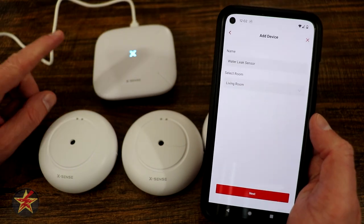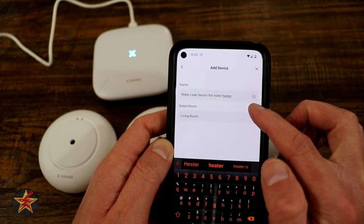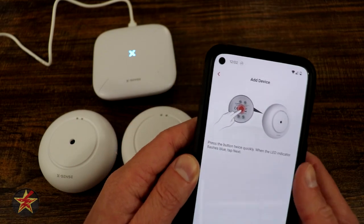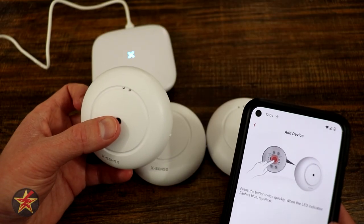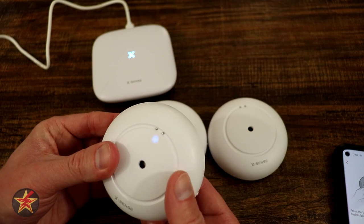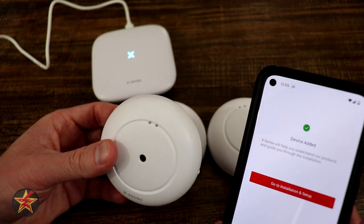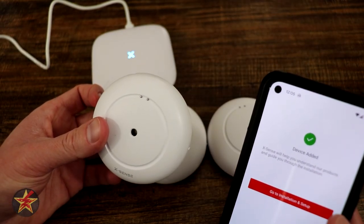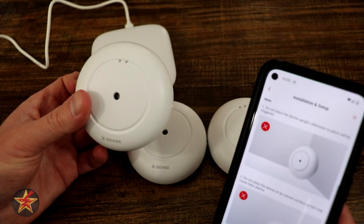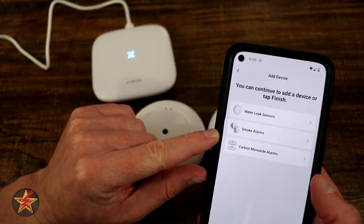I'm going to add one water sensor from here. We're going to call this water sensor for hot water and create a room — this is in the basement — and select next. Now we take one of these and quickly press the button twice on the bottom to start getting a flashing blue. Don't press and hold, quickly press — tap, tap. There we go, it's blue. Select next. Ready to add a device — device added — just like that. That was really quick. It shows you the best places to put this, then installation finished.